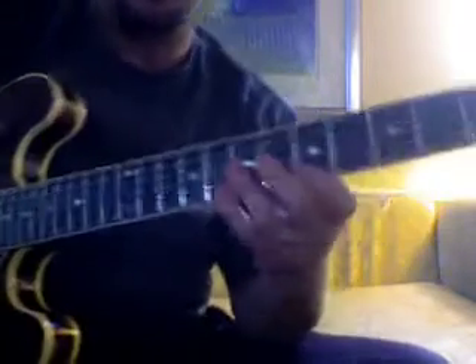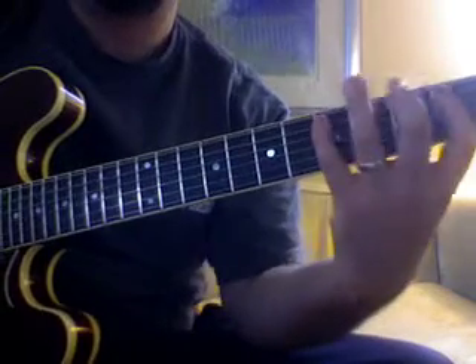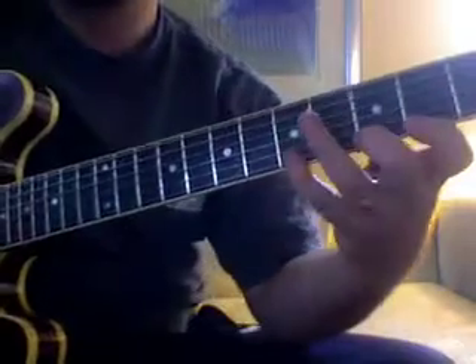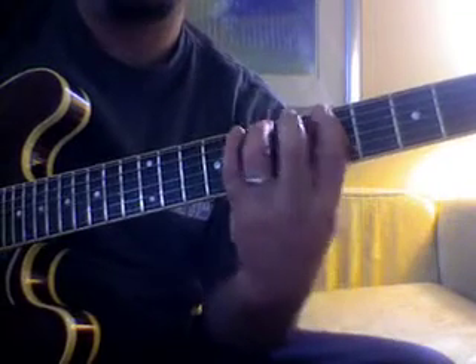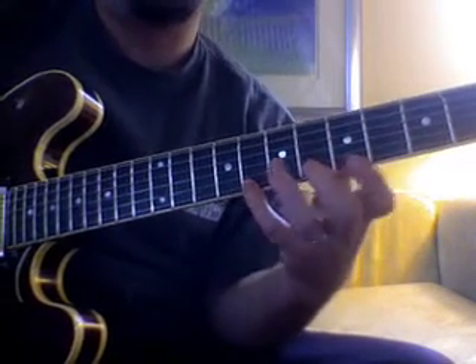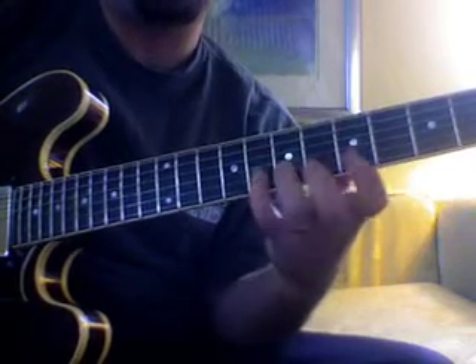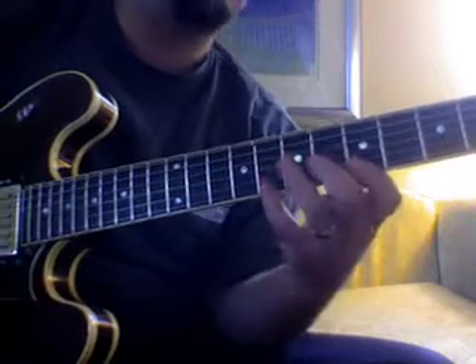One thing we did is we've got the continuation of our major scale here. What I recommend with that shape and the next shape up is to start just with going descending, going down in groups of four, and each group starts one note down from the scale.